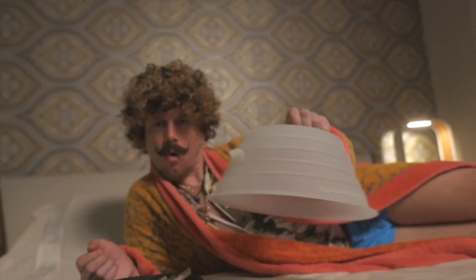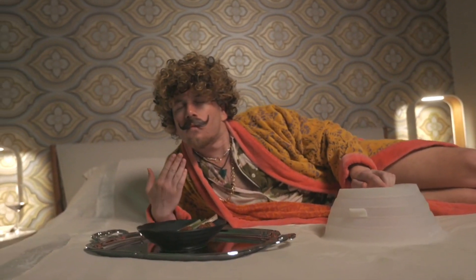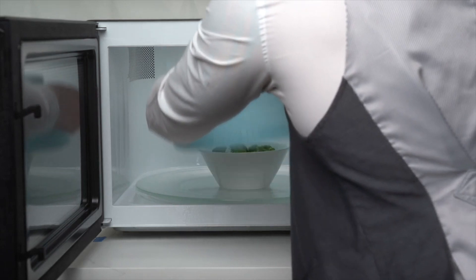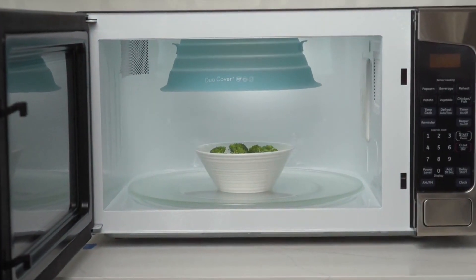I think you want moist leftovers. Just add a little water to these fill lines. Make last week's meal taste like it was made today. Just like time traveling for your taste.